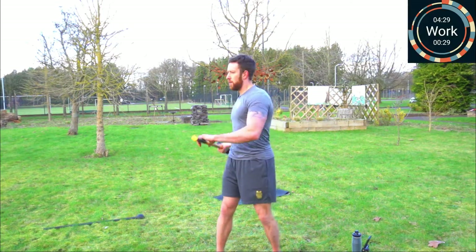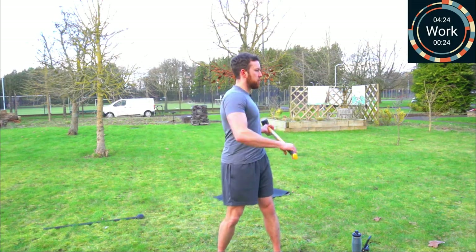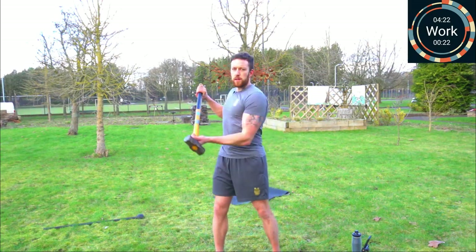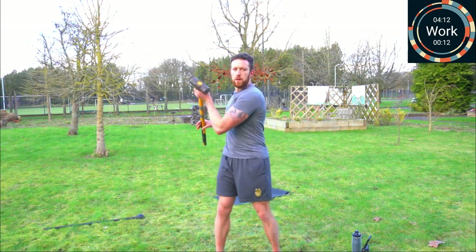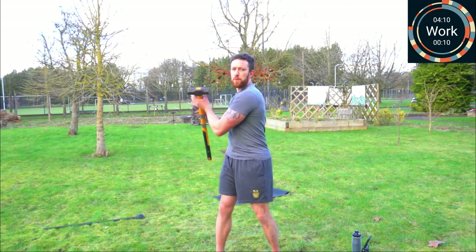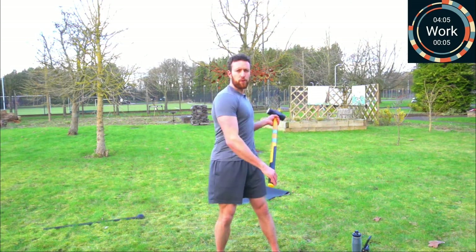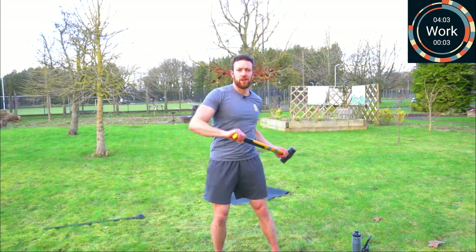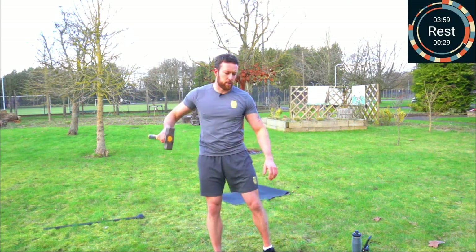Ballistic curl, switch, switch, ballistic curl, switch, ballistic curl. Try and speed that up a bit. If you want to go from crossfire to flow, keep your head facing forward and get into that flow. Great for the obliques this one, working the biceps too, and of course the forearms. And rest.